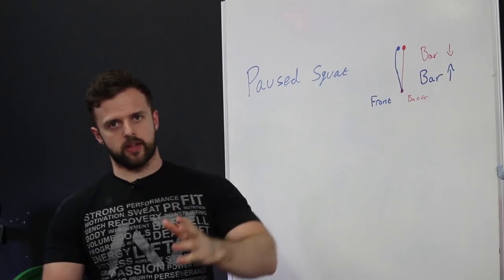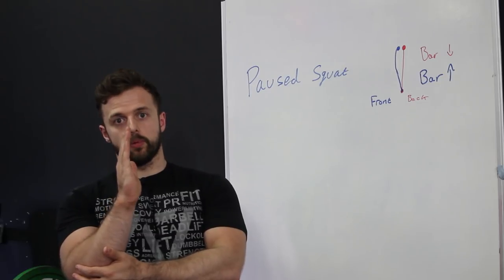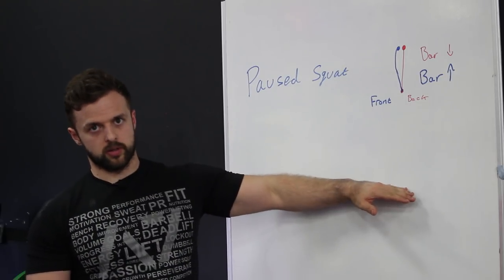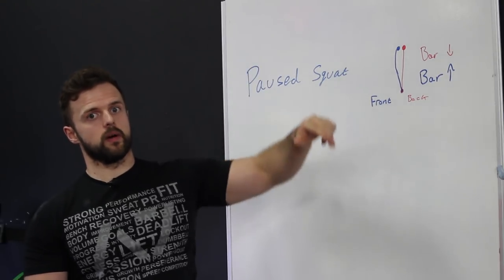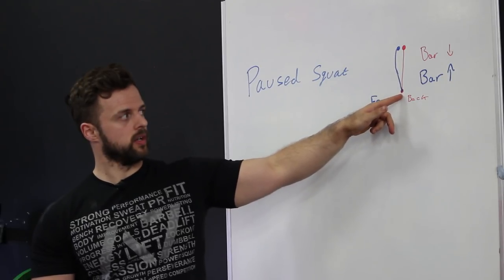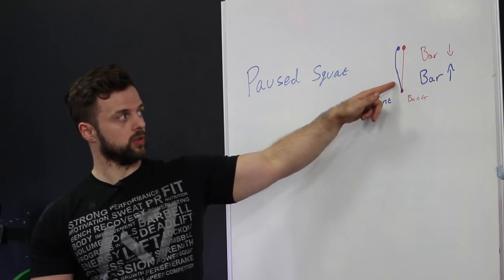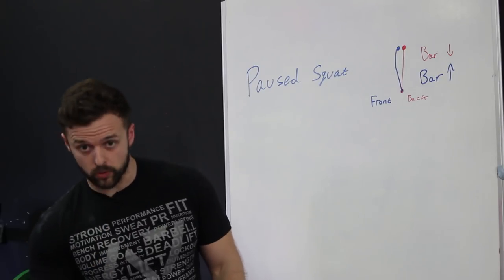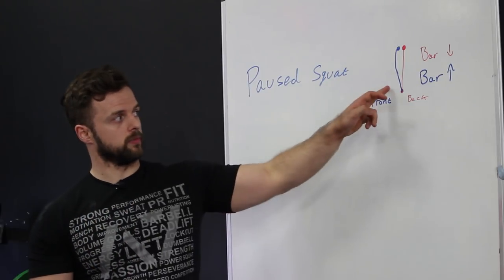Once you've mastered that tightness in the first pause squat, the next thing I tend to use is a double pause for this problem. You pause in the hole, then pause just above the hole on the way up, and then drive directly up. If you get the first pause wrong and end up shooting forwards, you'll find it really hard to pause above the hole because your weight will be towards the front of your foot — that's going to be a big difficulty managing that.